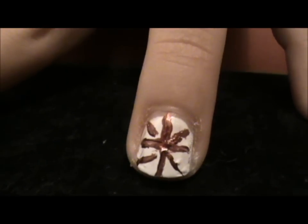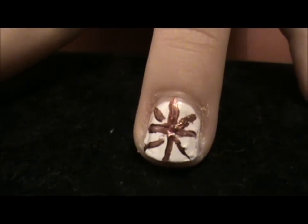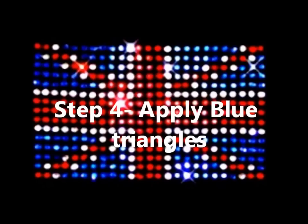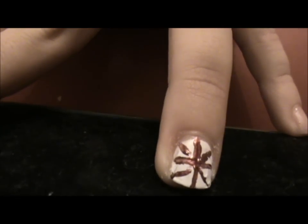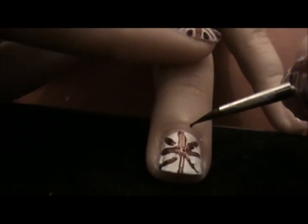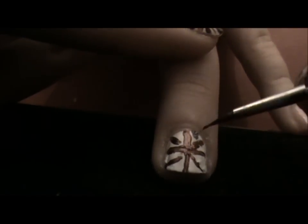Now, getting our blue nail polish, we're just going to be doing tiny triangles in each of the little segments. Getting the blue at the very tip of the brush, we're just going to be doing tiny triangles, like so. And fill them in.